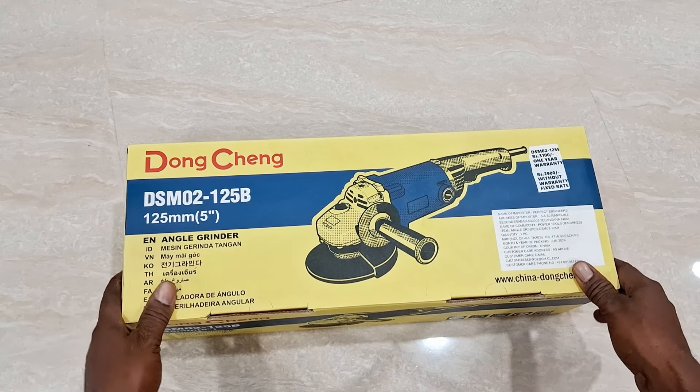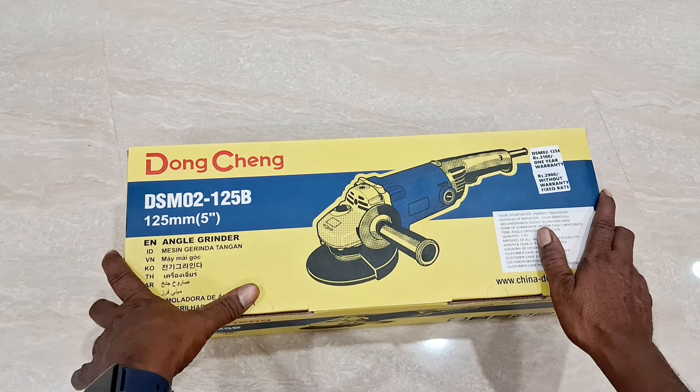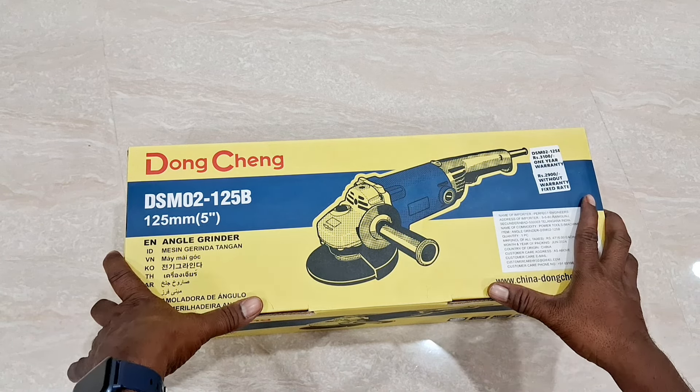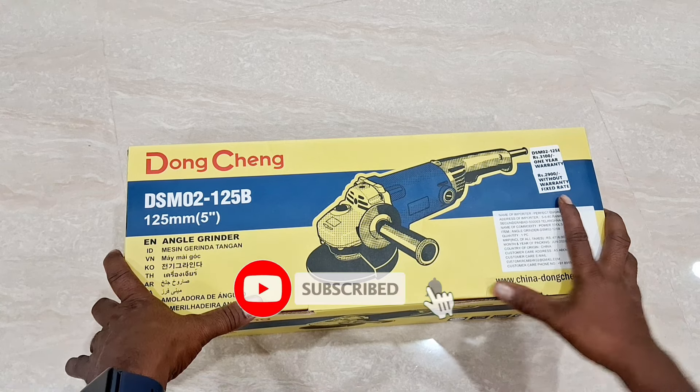Hi friends, welcome to our channel. Here is a video of my 5-inch angle grinder unboxing.